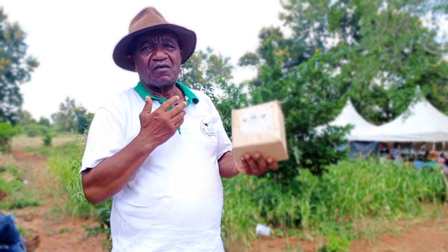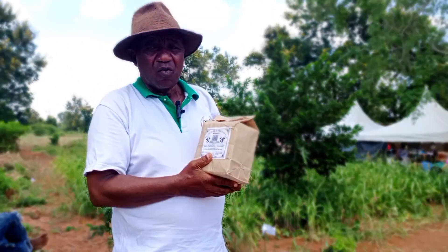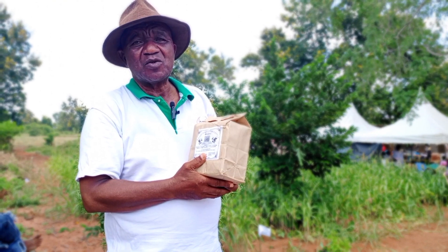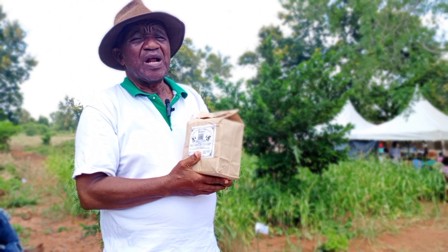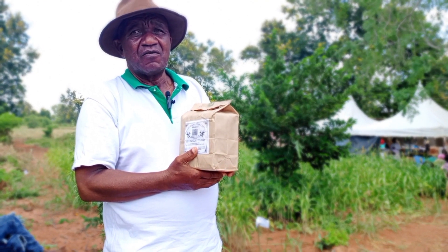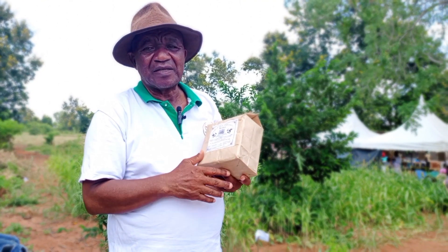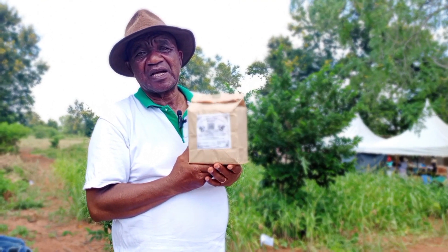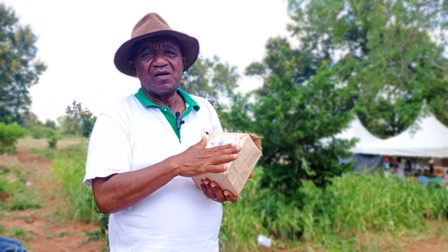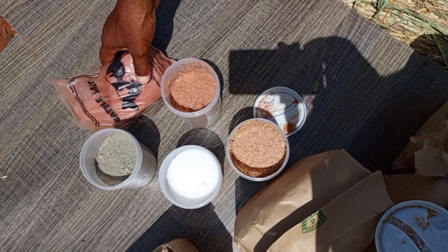Na baada kuipress, unaiwacha in the sun for about two hours. Baada ya masaa mawili, unaiweka in a shed for two days, ili uweze ikae properly. Na ikuwe kwa mkulima, haitakuwa na aflatoxin, uweze ikae. And from there, you do the packing na kulabel, alafu unapeleka kwa mkulima.